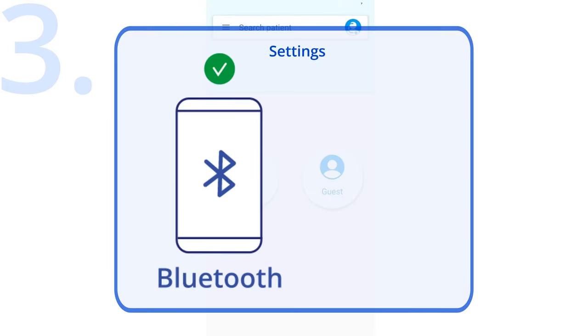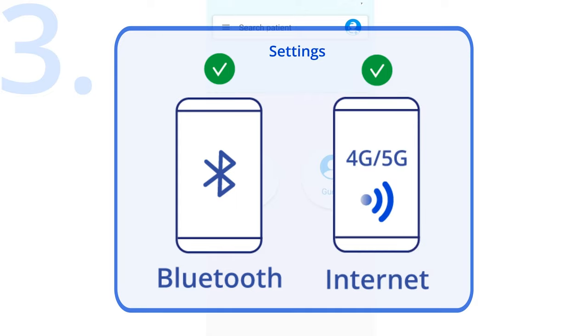You can go to Settings, then Bluetooth to enable it. Please also make sure your phone or tablet is connected to the internet through either 4G or 5G on your phone, or that Wi-Fi is enabled and connected.